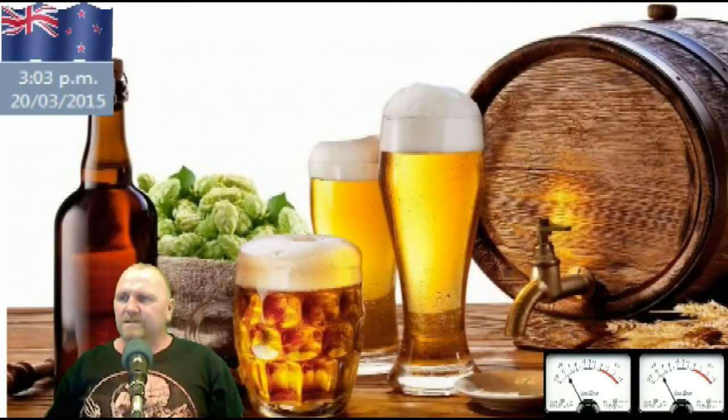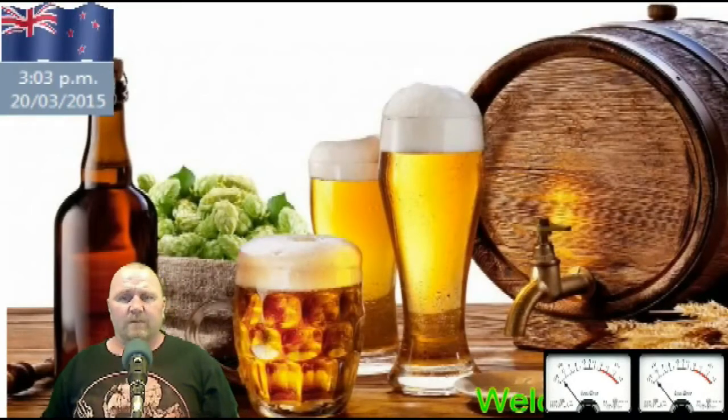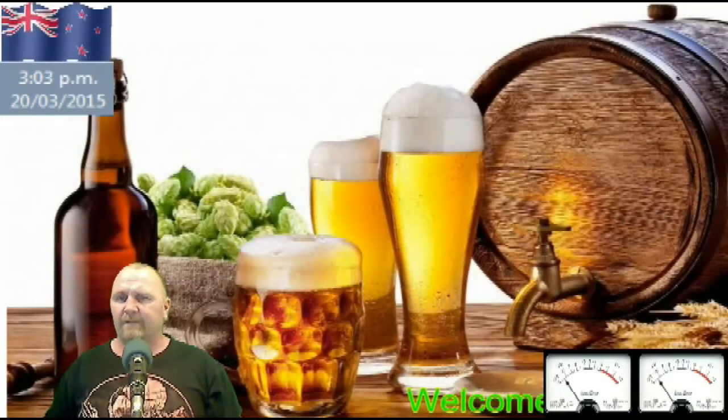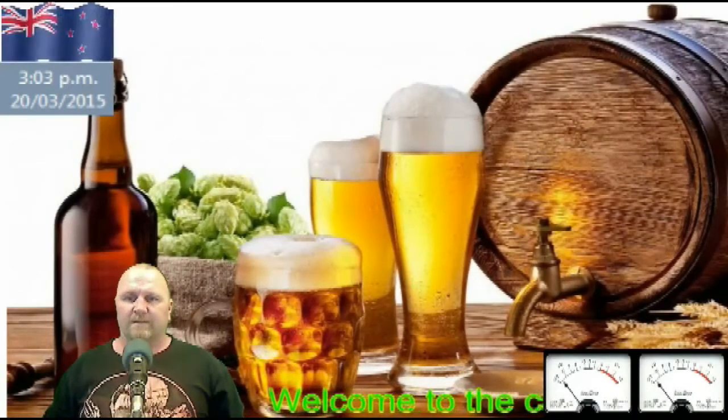It consists of New Zealand Gladfields Pale Malt, Gladfields Pilsner — two and a half kilos of each.